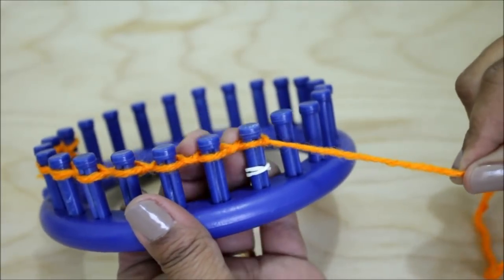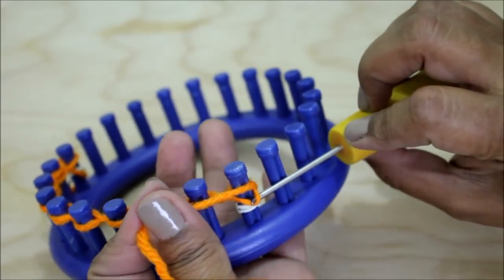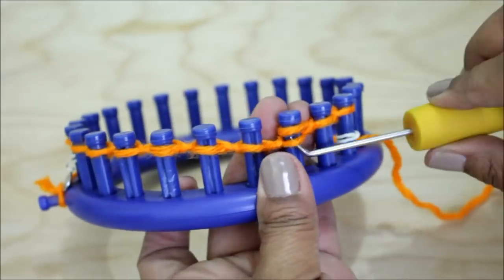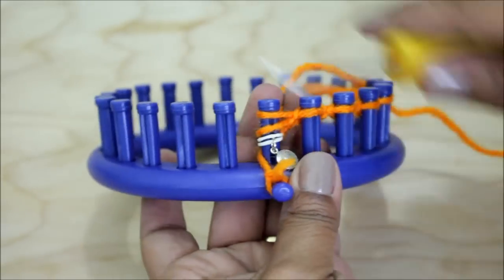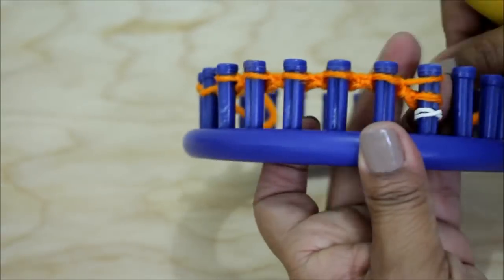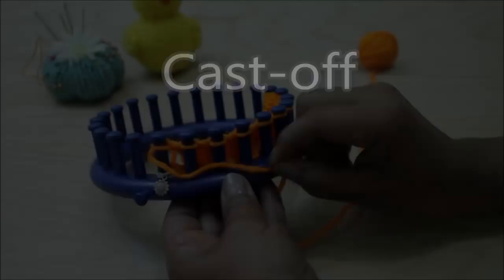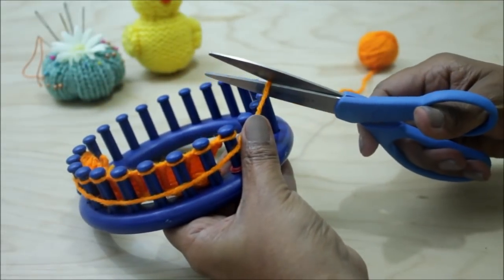Now we're going to start in the opposite direction because we're knitting flat — going back and forth instead of in the round. Knit all of these pegs. Remember to take the knot off your anchor peg after a few rows because you don't need it, but you do need to finish the 12 rows.